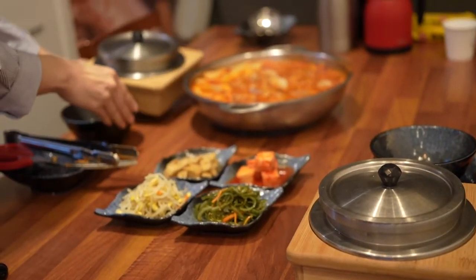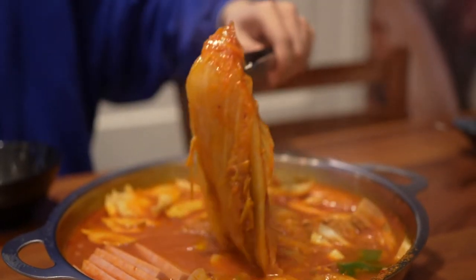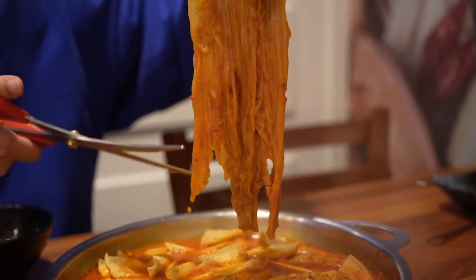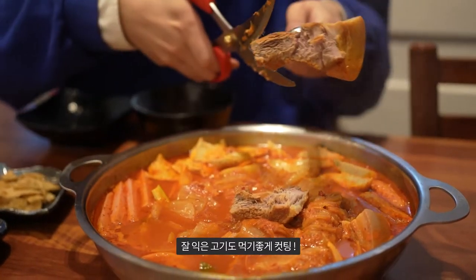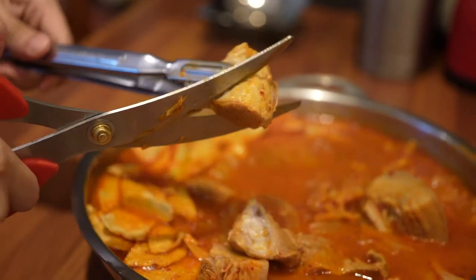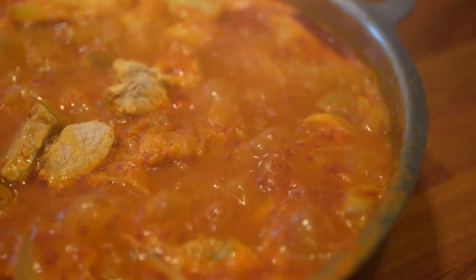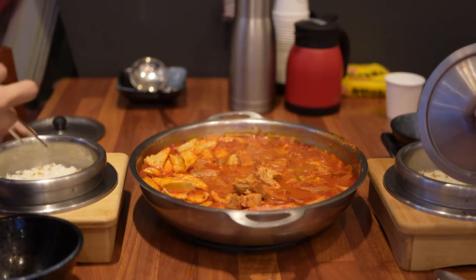Oh, my God. I want to taste the first meal. I think it was a good meal — it's a good meal.